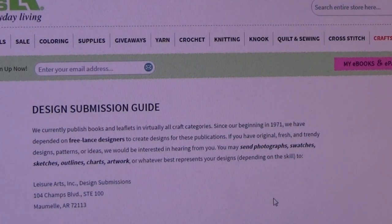Leisure Arts is a wonderful company. If you get your designs printed in one of their leaflets, then you get royalties — and that's a wonderful way to make money, with royalty checks coming in every quarter. If you're serious about designing, this is an excellent way to get started.